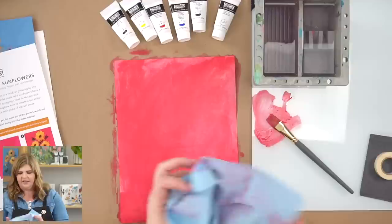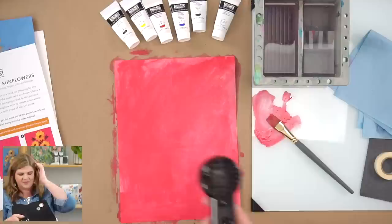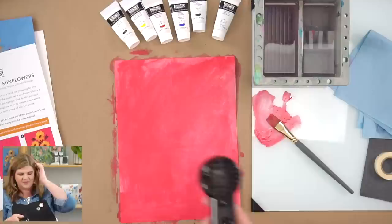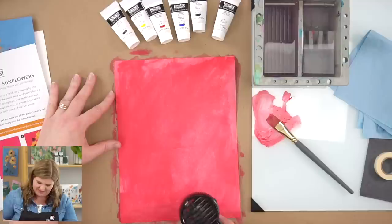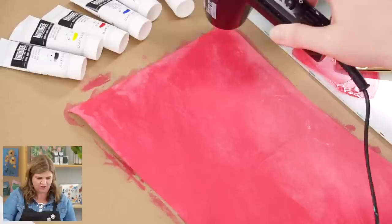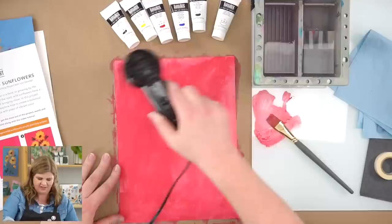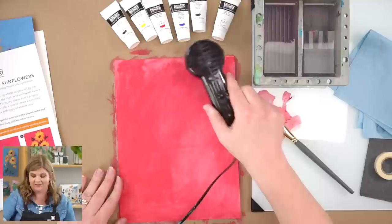I'm going to use our Heat It craft tool to dry this. I didn't use a heat tool before starting with Let's Make Art, but I'm a fan now — it's not noisy and not very big. Don't worry if the paper bubbles or warps a little; that's common when adding water to paper. In part six of our acrylic beginner series, there's a tip for how to flatten warped papers.